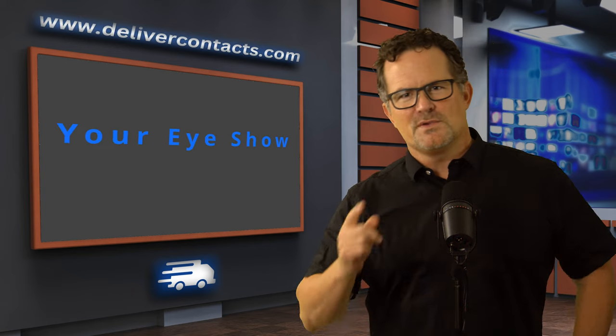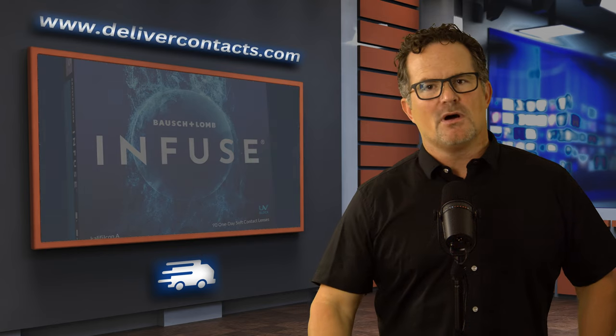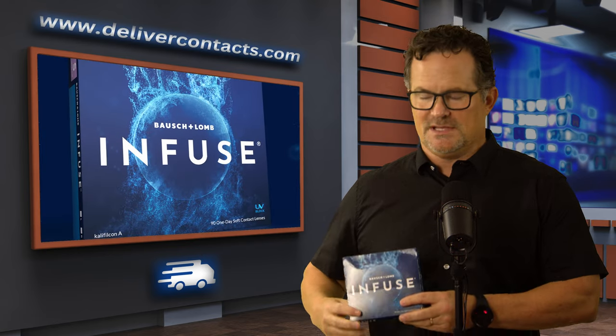Welcome to Your Eye Show. I'm your host, optometrist Dr. Ed Wallington, and today we're going to be talking about a Bausch & Lomb contact lens family called Infuse.